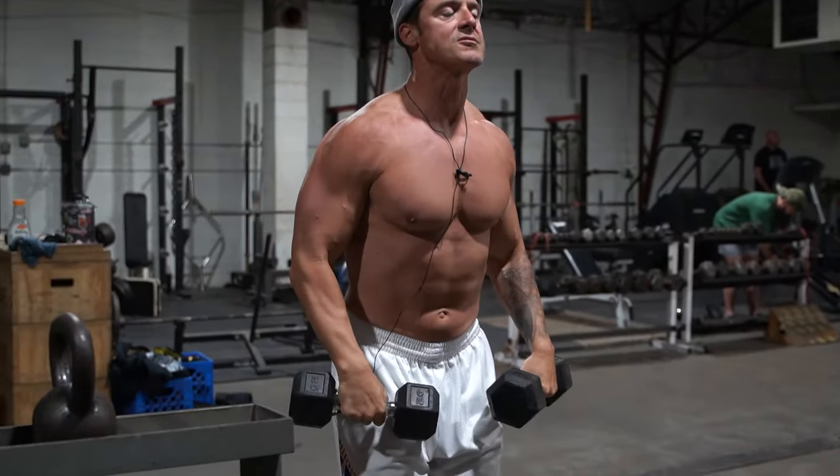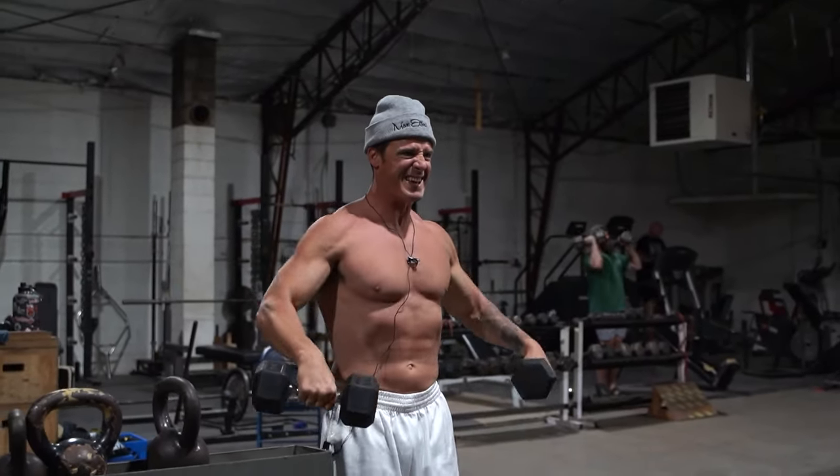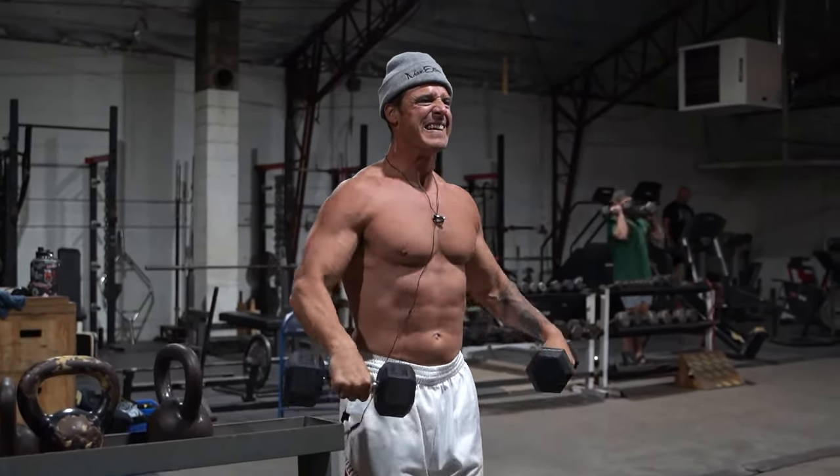We'll go to a lateral raise for 10 reps.